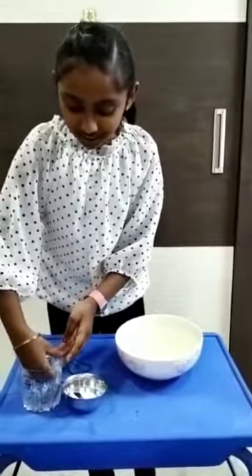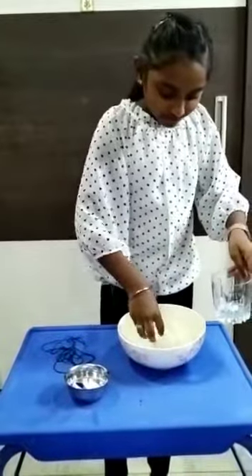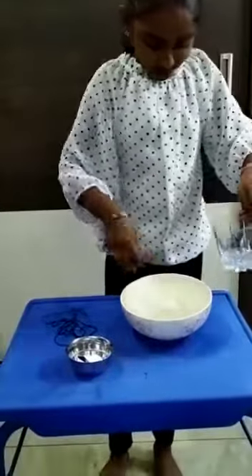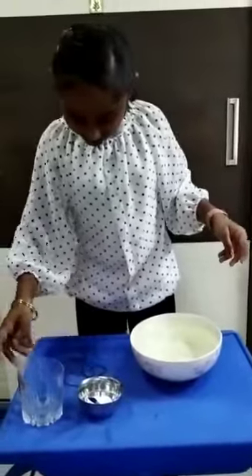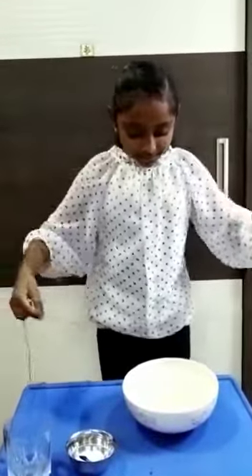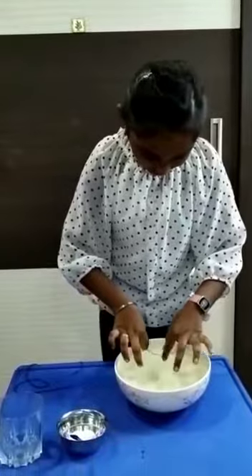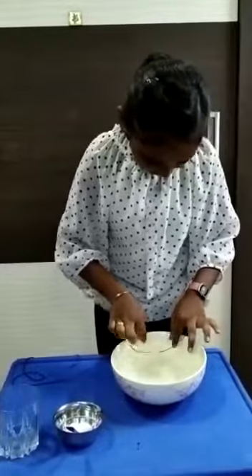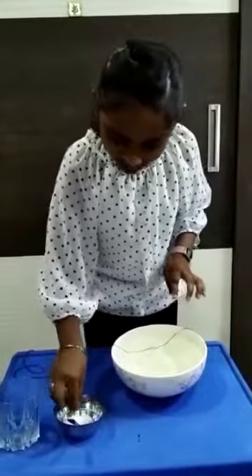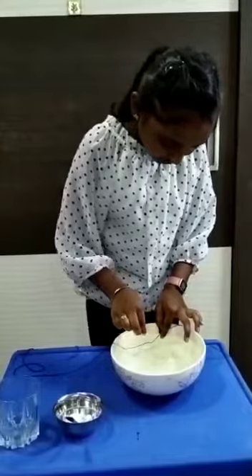If an ice cube is ready, I am going to put it in the water. I am going to press the thread. Before, I am going to sprinkle the salt on the thread.